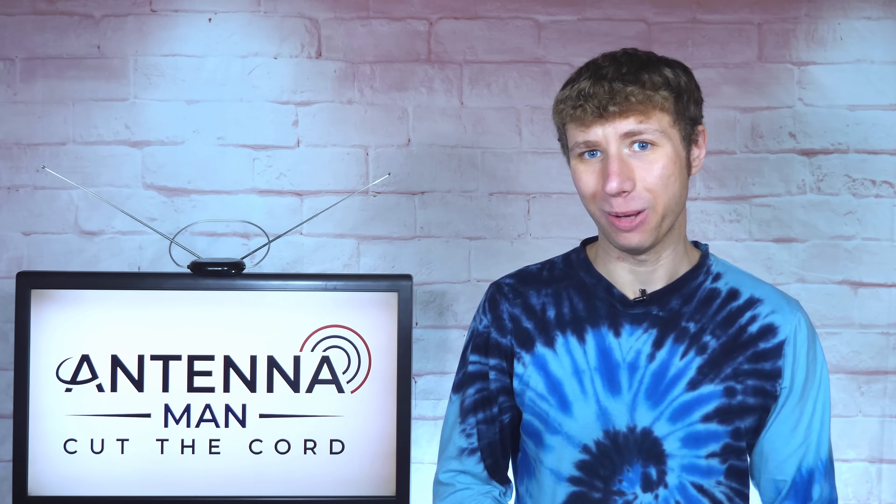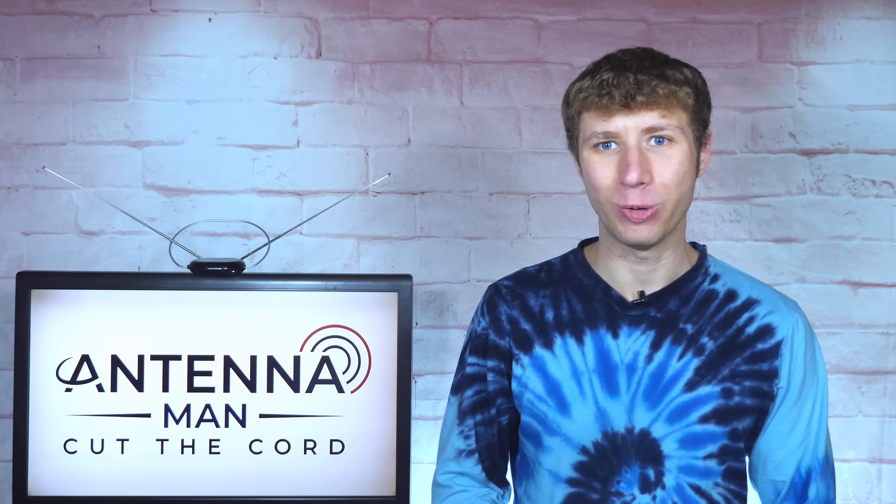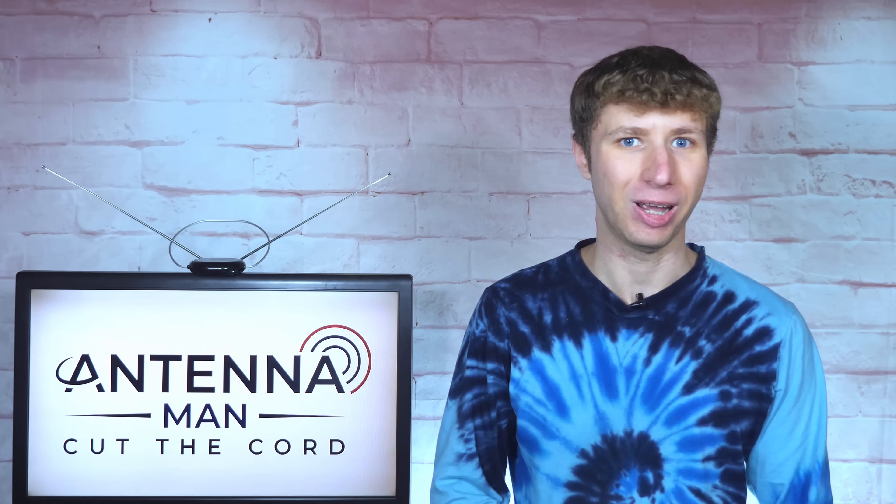Hey everyone, it's Tyler, the Antenna Man, with some information for those of you considering cutting the cord with an antenna.